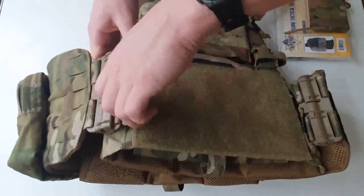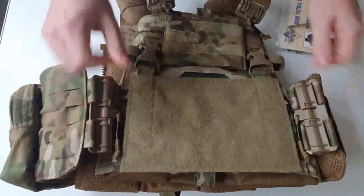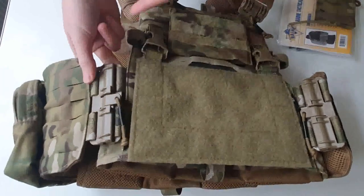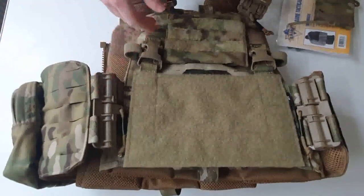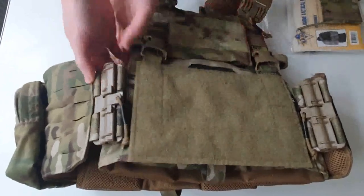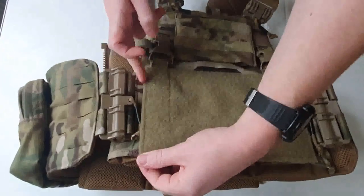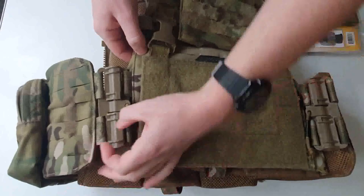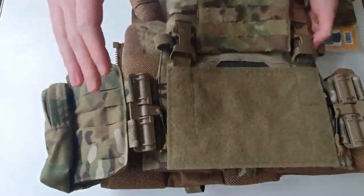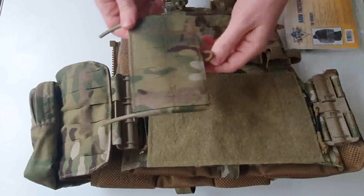The First Spear tubes are extremely popular — they make getting your plate carrier off and putting it back on again an absolute cinch. These are wildly popular and loads of people are putting them on their Crye plate carriers and all sorts. The most prevalent criticism I hear is that there's no PALS, no MOLLE mounting area right where the tube is. You've got a gap between where the PALS ends on the front plate bag and where the PALS on the cummerbund starts.